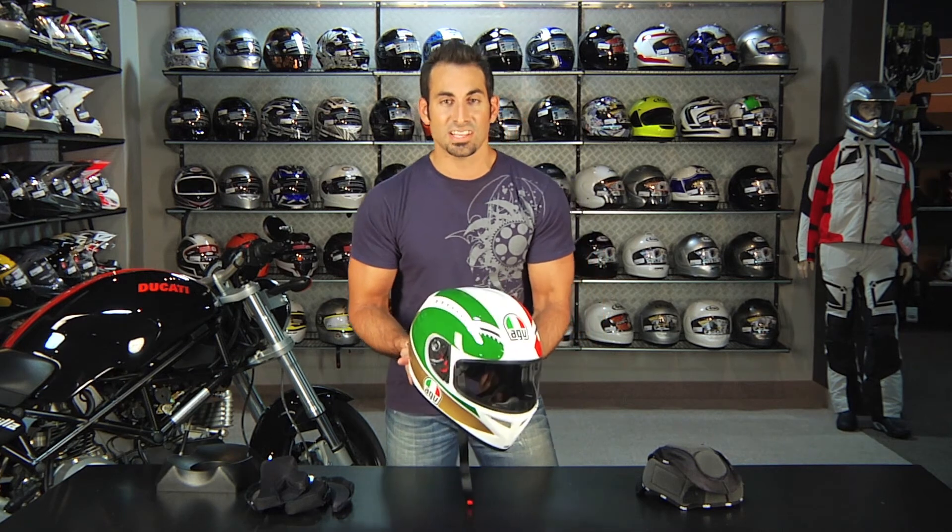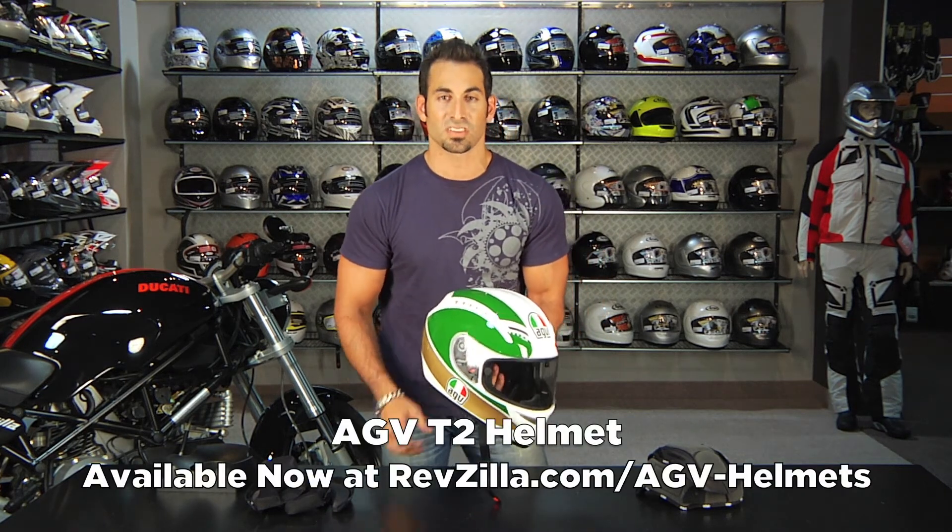Once again, this is the AGV T2 helmet available at RevZilla.com/AGV. I'm Anthony — we'll see you next time.